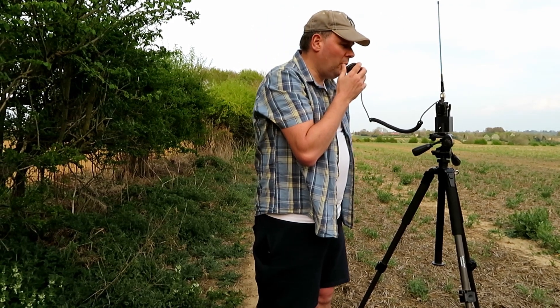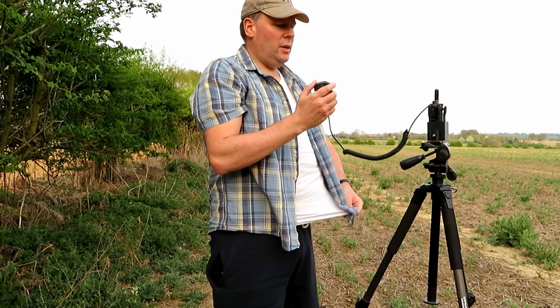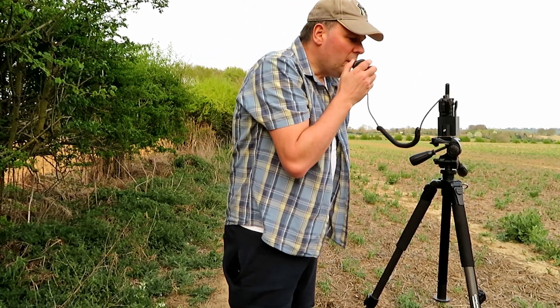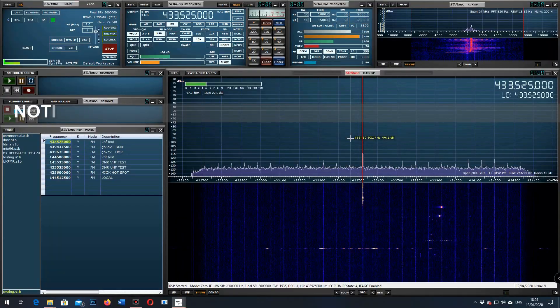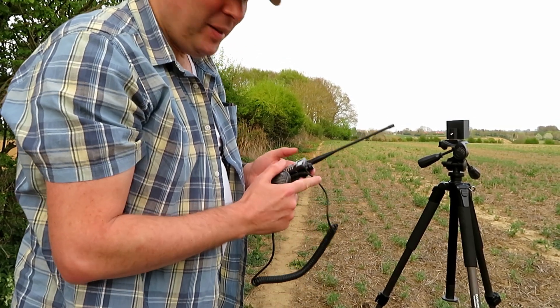Now with the Quansheng and the much larger dual-band antenna: G7LNK portable with the Quansheng, larger antenna, testing on 10 watts at a mile from base, behind the trees — one two three four five, five four three two one, the quick brown fox jumps over the lazy dog. Now we're switching to the stubby antenna, which makes the radio a lot more pocketable — let's see what it does to performance.